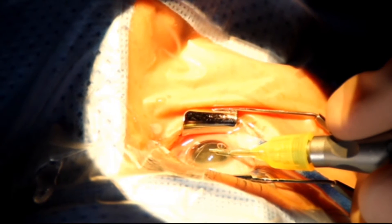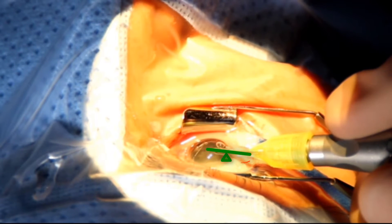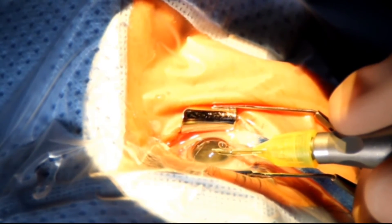As you are moving the probe, use the incision as a fulcrum, and pivot your probe along the incision as you are moving side to side or up and down. By this way, you will have less corneal folds and better visualization.